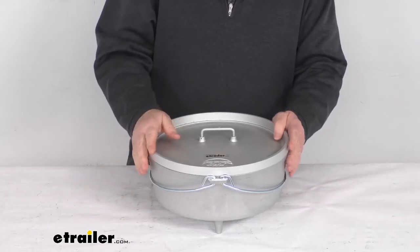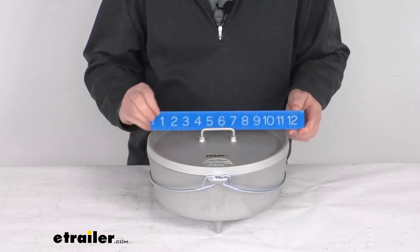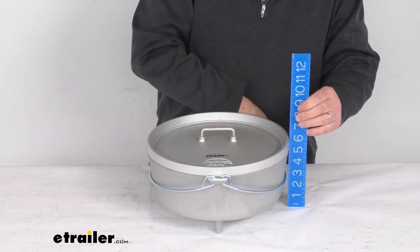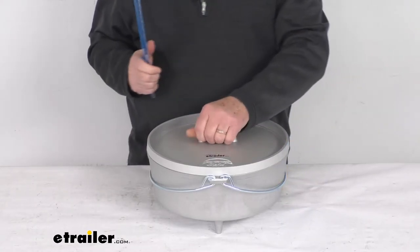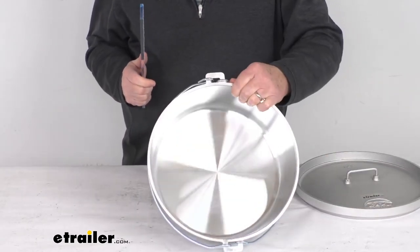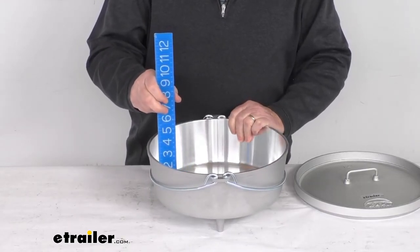A few specs: the weight is six pounds, the diameter from one end to the other is right at 12 inches. Overall height from the legs up to the very top of the lid is about six and a half inches tall, and the inside depth — you can see the nice finish on the inside — is right at about four inches deep.